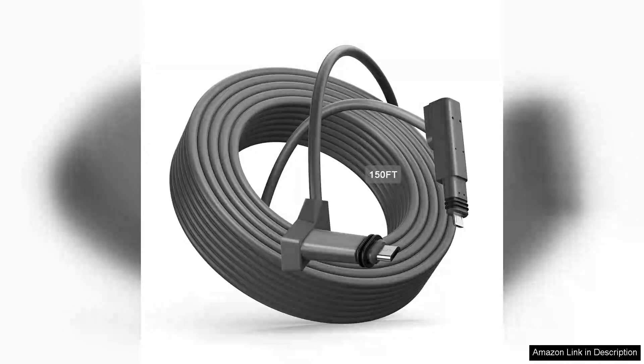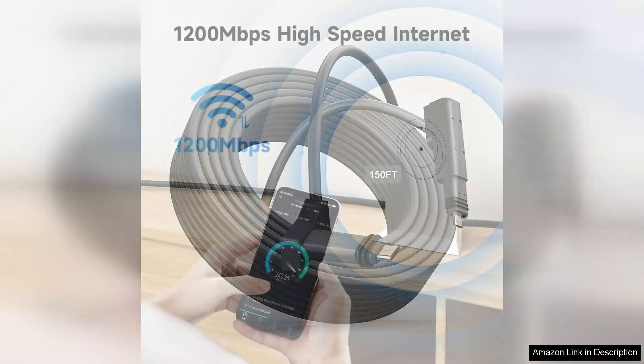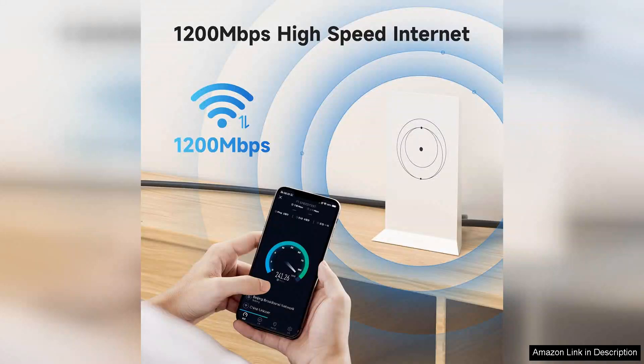I recently purchased the 150-foot Starlink Cable Gen 2 as a replacement for my Starlink Rectangular Satellite V2 setup and I'm thoroughly impressed with its performance. The cable is designed specifically for Starlink systems, ensuring compatibility and maximizing satellite connectivity.